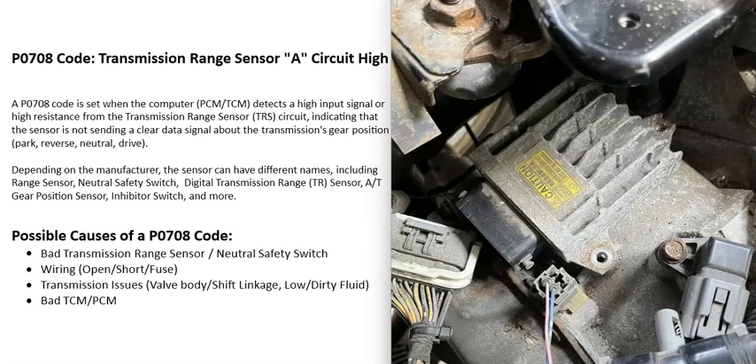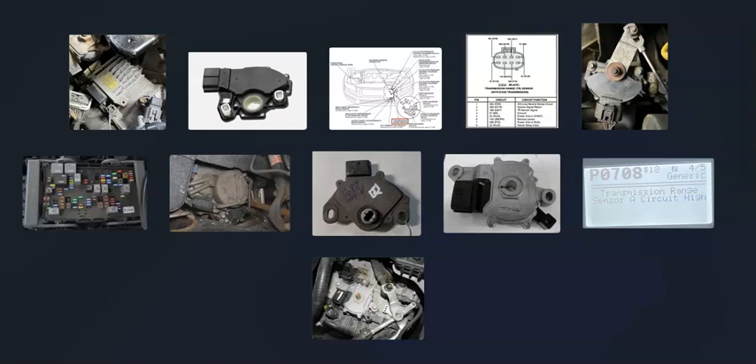Usually when the computer goes bad, it doesn't just give you one code — it gives you a lot of other codes as well. If you think the computer might be the problem, be sure the battery is good, that the connections are all good, and you can even check the alternator output. All these computers need a good stable power supply along with a good ground, or else that can throw them off and cause them to do weird things.